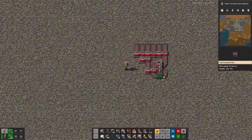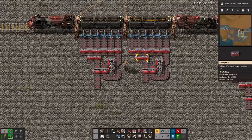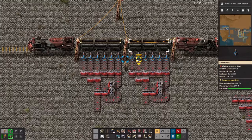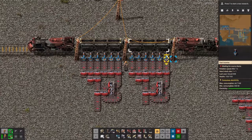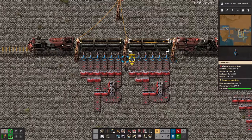And there you go, now you have a fully functional 6 to 1 belt balancer. It's very useful for trains for both loading and unloading, because on a single wagon you can place 6 inserters, and usually you want those 6 belts to feed equally into one.